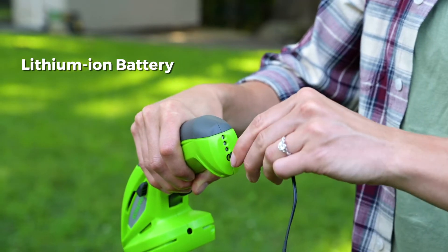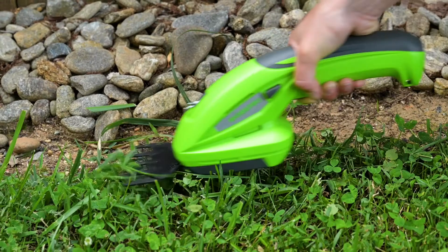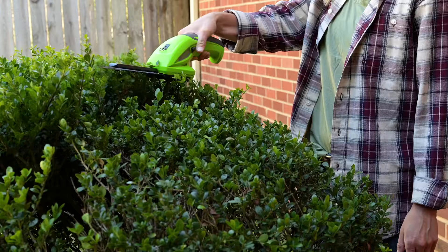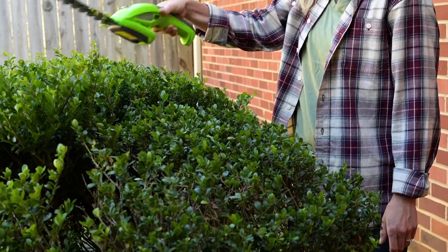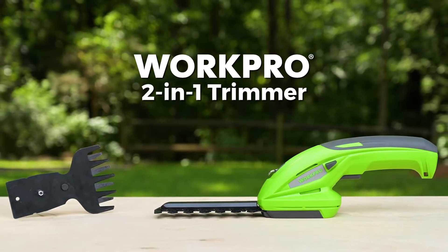With its lithium-ion rechargeable battery, this trimmer boasts a runtime of 50 minutes. In one compact and convenient package, the WorkPro 2-in-1 trimmer is sure to satisfy your trimming and pruning needs around your home and garden. WorkPro — Build a better project.